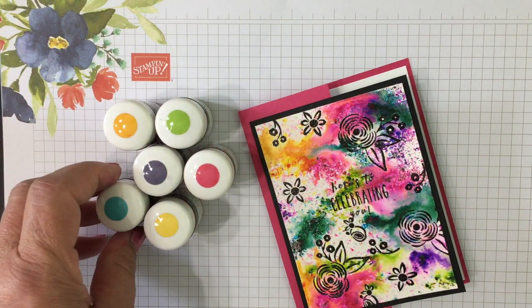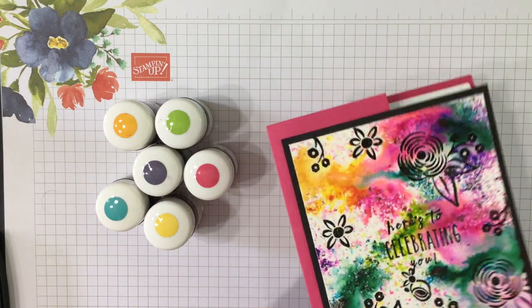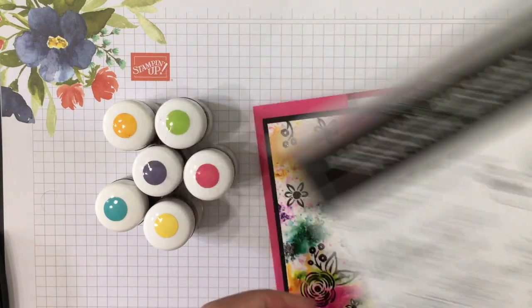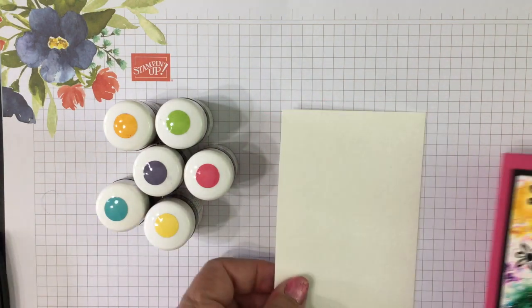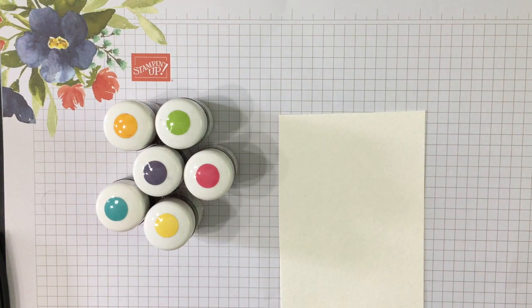It comes in six Stampin' Up! colors, which I like because it coordinates with everything. You may notice the shiny — that's shiny black embossing powder. We're going to use the Perennial Birthday stamp set to stamp our images and emboss those. We'll need a piece of watercolor paper because we're going to get a lot of water on it.